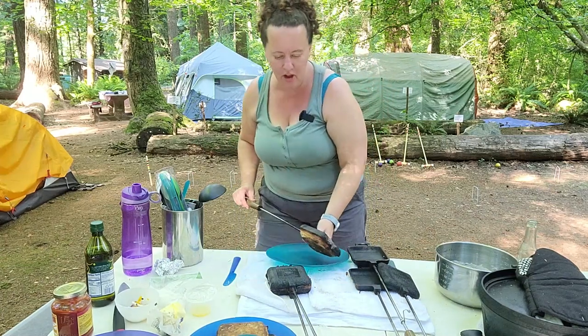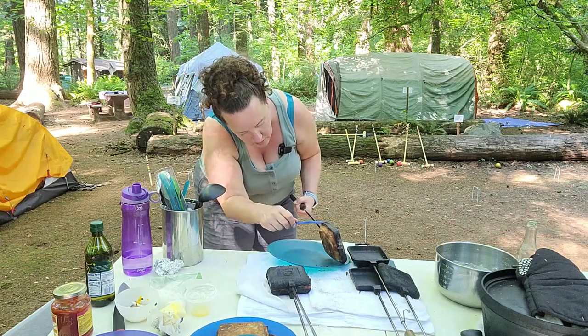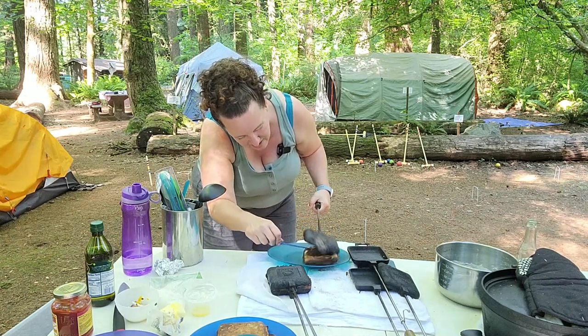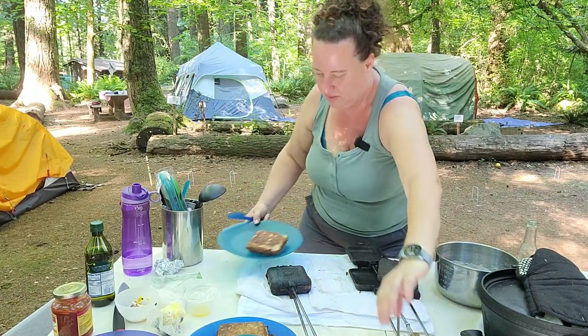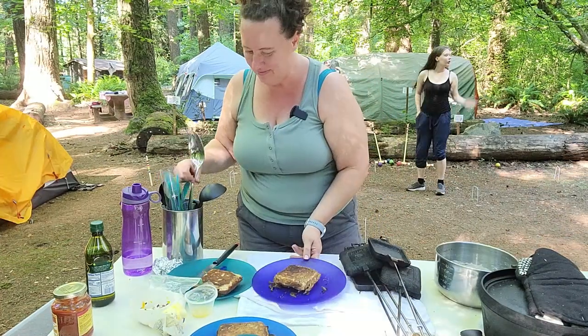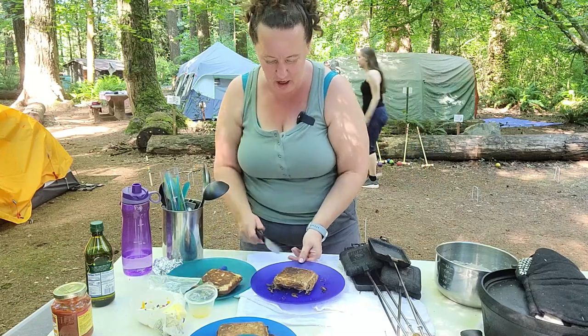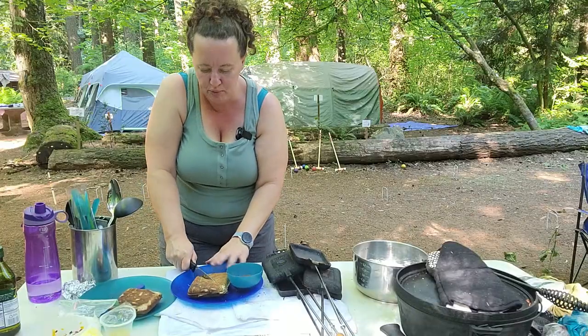It did stick to the side a little, but there we go — perfect! Look at this guys, beautiful. I've got some marinara in little bowls that I'm serving these with. Let's cut it open and see which one this is — of course mine's the supreme one.